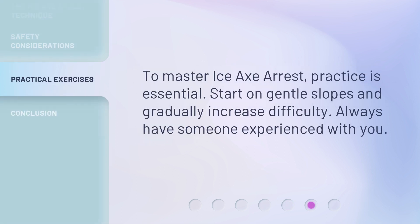To master ice axe arrest, practice is essential. Start on gentle slopes and gradually increase difficulty. Always have someone experienced with you.